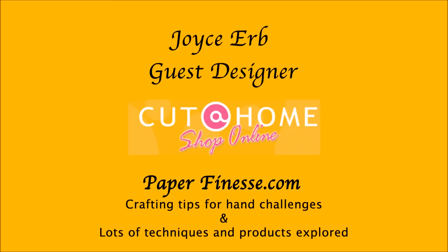Hi, I'm Joyce Erb, guest designer for Cut at Home, where you'll learn crafting tips for people with hand challenges and lots of techniques and products will be explored. Today, we'll be looking at a trend of a nautical theme in a multimedia decor project.